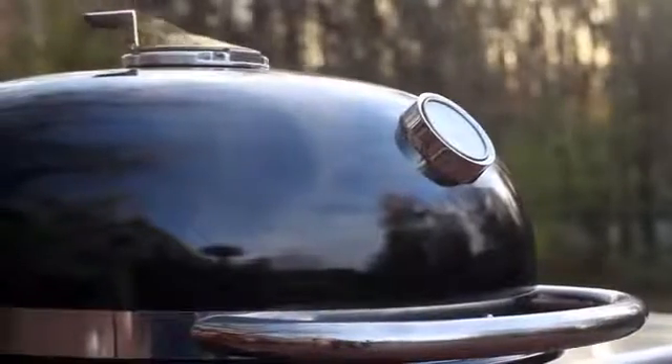If I'm going to grill something as regal as a four-bone, 11-pound standing rib roast, there is no doubt I'm going to use my favorite new Weber grill.